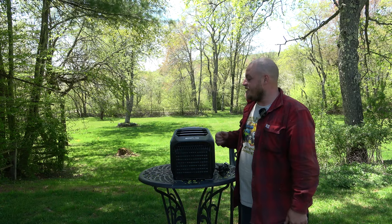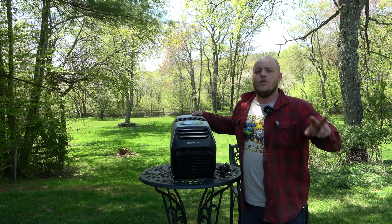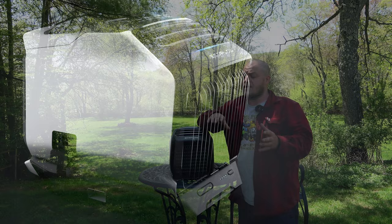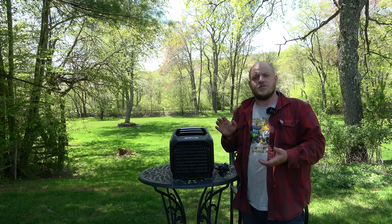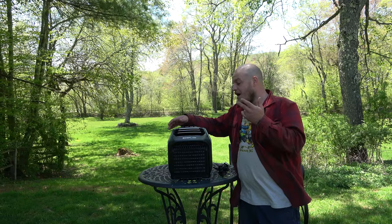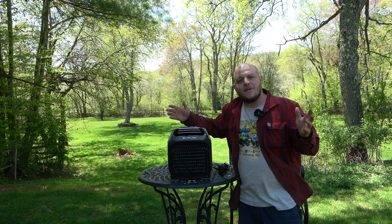Hey everyone, Brian here with DIY Outdoor Life. Today we are taking a look at the brand new EcoFlow Wave 2. This is an air conditioner and a heater designed from the ground up to be run off-grid. They have the EcoFlow app that integrates this into all their power stations and allows you to control the settings remotely. This is light years ahead of the competition. I'm excited to talk about a really cool product today and I'll try to give some information for the beginners who might not know why this is such a special product. So let's get to it.